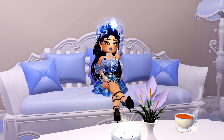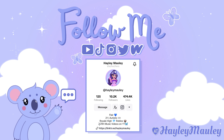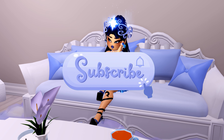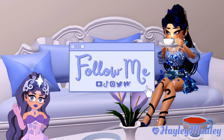Hello everybody! Welcome back to my channel. In today's video, I'm going to be showing you how to make a couch for your dorm room in Royal High. If you like this video, please make sure to like, comment, and subscribe. And also check me out on all my other social medias linked in the description.